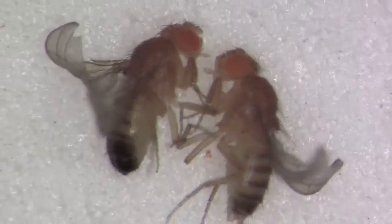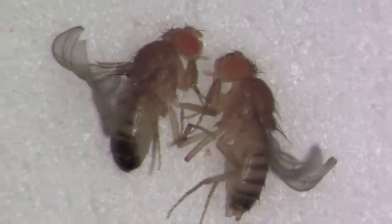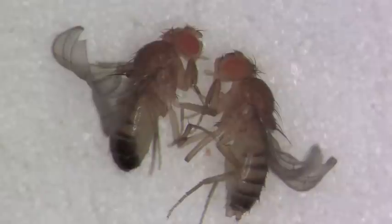These flies happen to have curly wings. Some of your flies will have curly wings, and some will have straight wings. For most of you, the eye color will be redder than these.